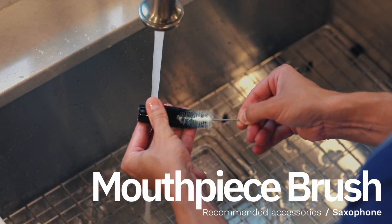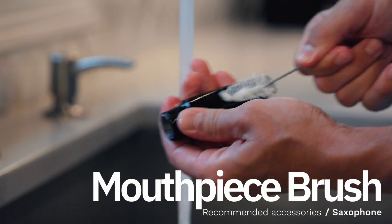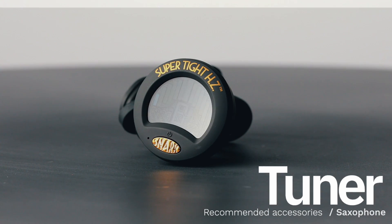We also suggest getting a mouthpiece brush to keep your child's mouthpiece clean, especially in important times like these, and a tuner, which is another important tool in the learning process.